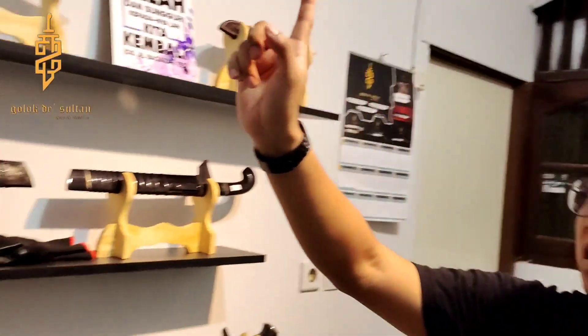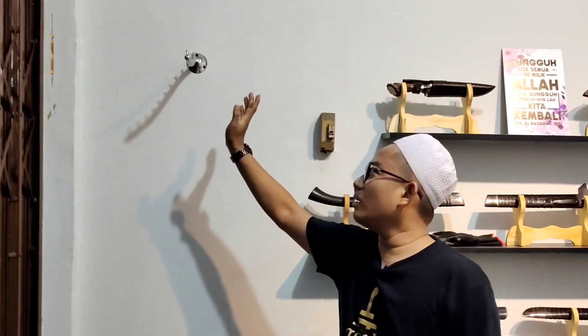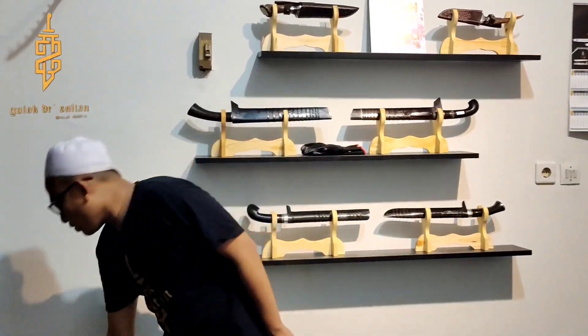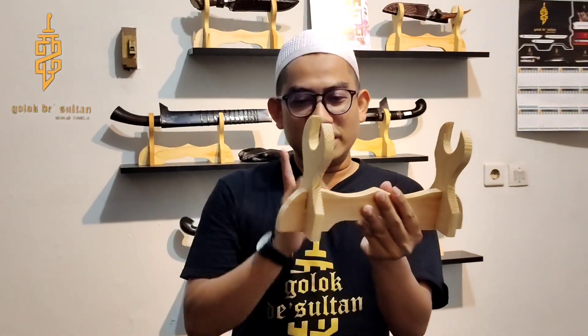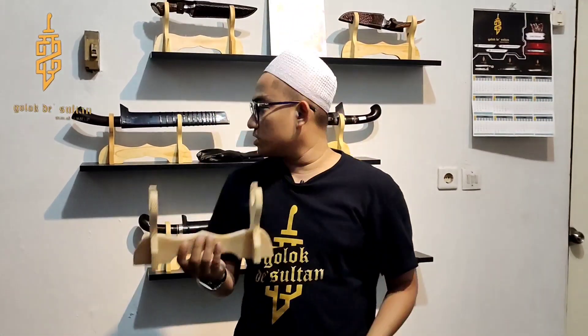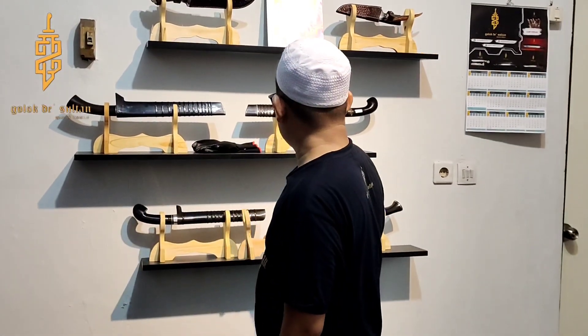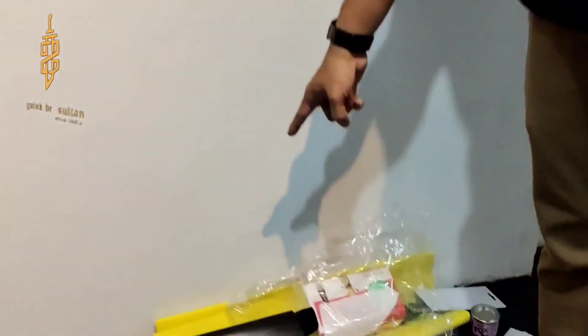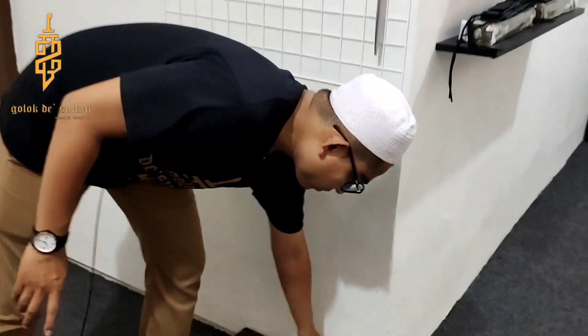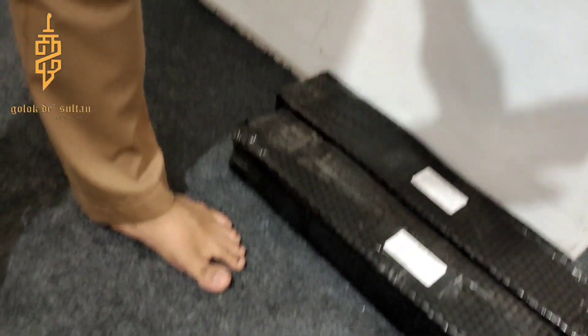Sebenernya baju Golok the Sultan juga ada, yang ready, buat teman-teman — kita lupa bawa karena belum jadi. Nah terus kita juga jual stand golok. Kita sekarang bikin sendiri, bikinnya di Kuningan juga, di sini di Pedurenan, di gerai kita. Di sampingnya kita ada workshop juga. Stropnya juga kita bikin sendiri — tuh lihat bahan-bahannya, tuh kulitnya.